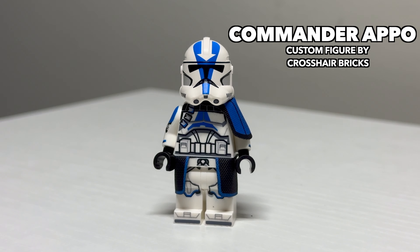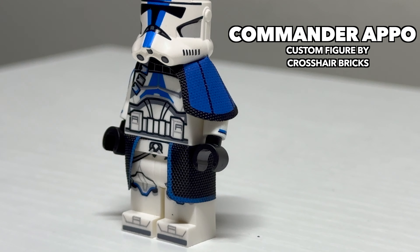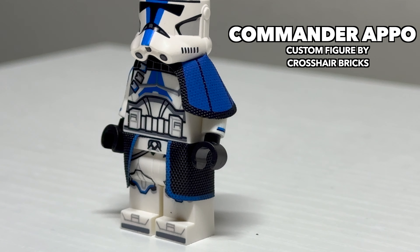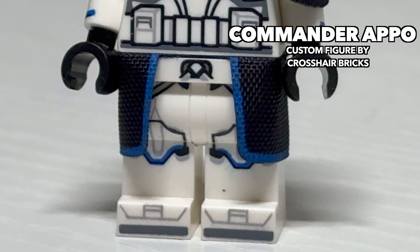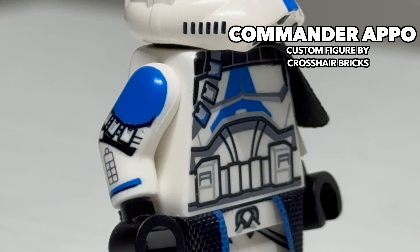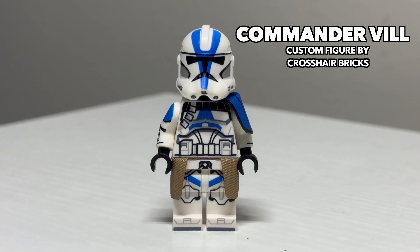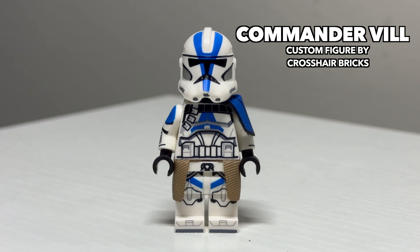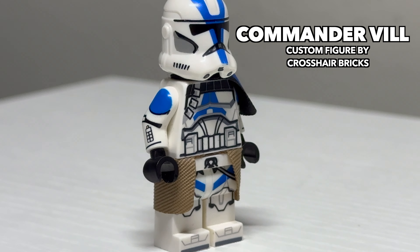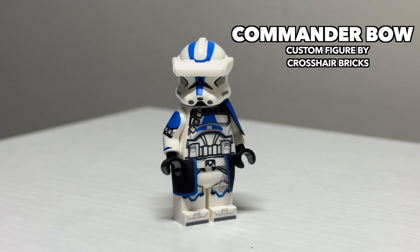Getting into some Legends appearances for 501st clones, we have Apo in his commander appearance. This one has a really nice custom waist cape and pauldron, and he features really nice additional details like the straps on his waist cape and pauldron and some extra printing on his arms representing what I believe is an ammo pouch. Following him is another Legends 501st commander, Commander Ville. Ville has similar details to Apo, but this time around he has a tan waist cape. To close things off with the 501st, we have Commander Bowe.